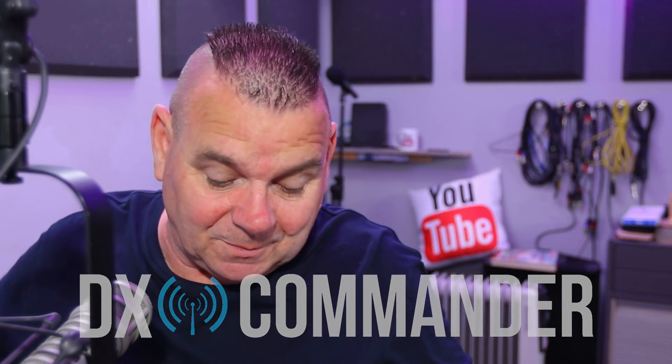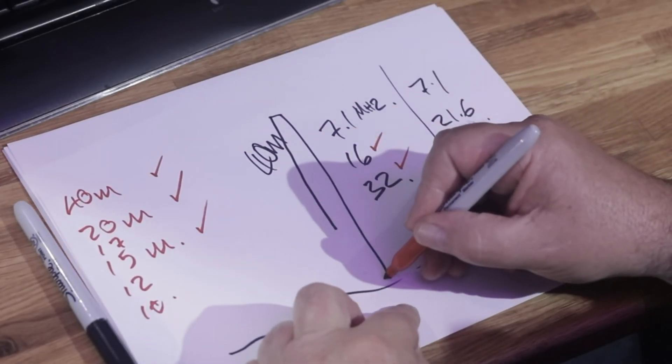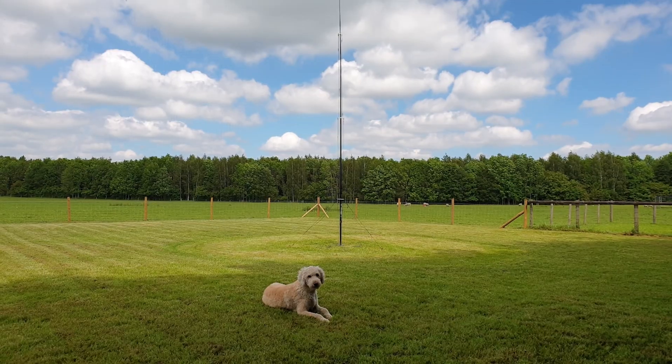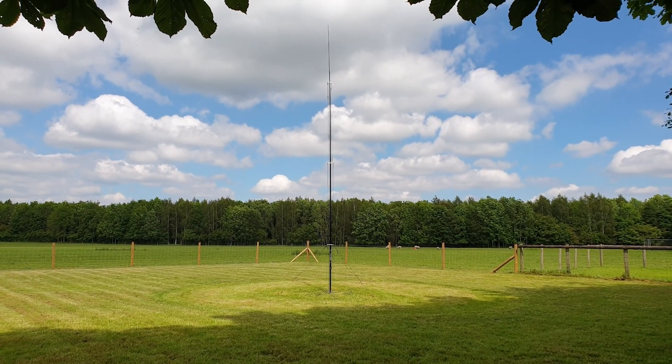Hi, welcome back. My name is Callum from DX Commander. In the last video we had a bit of a muck-up trying to get a 40 meter element working with the 10 meter element. The 40 meter was linear loaded, and harmonics on linear loaded antennas are different to straight antennas — the wiggles have got a different place to go. Mike M0MSN and James M0YOM suggested the quick dirty way out.